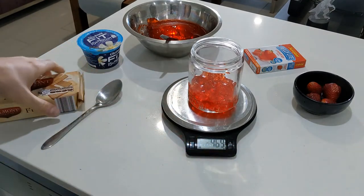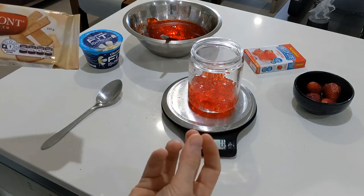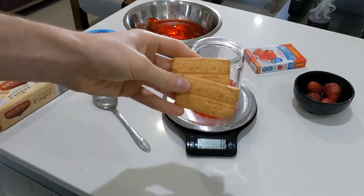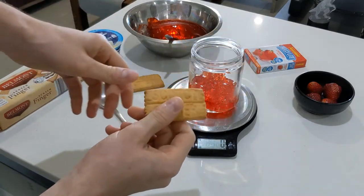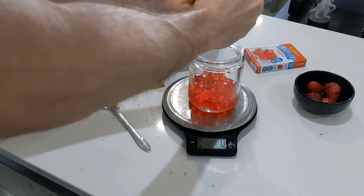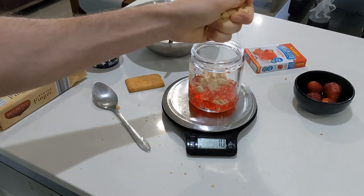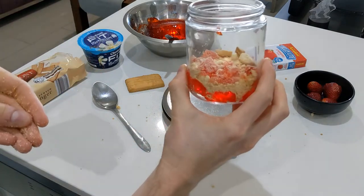We're going to grab two scotch fingers. One is going to go in here — it gives a nice texture through the jelly, because remember there's not as much liquid in this recipe. You can break it up in your hand, grab a mallet, or just smash it. It's a bit chunky still — if you don't like it chunky, that's fine. As you can see there, that's what it should look like.